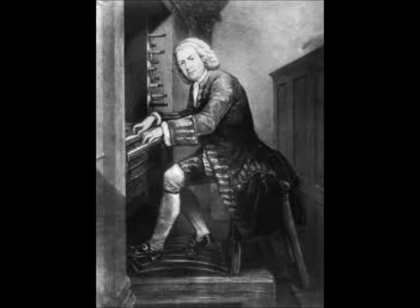D major — isn't it glorious? And the ritornello returns. Did I mention that it's the relative major? Intervals — that's another fun part.